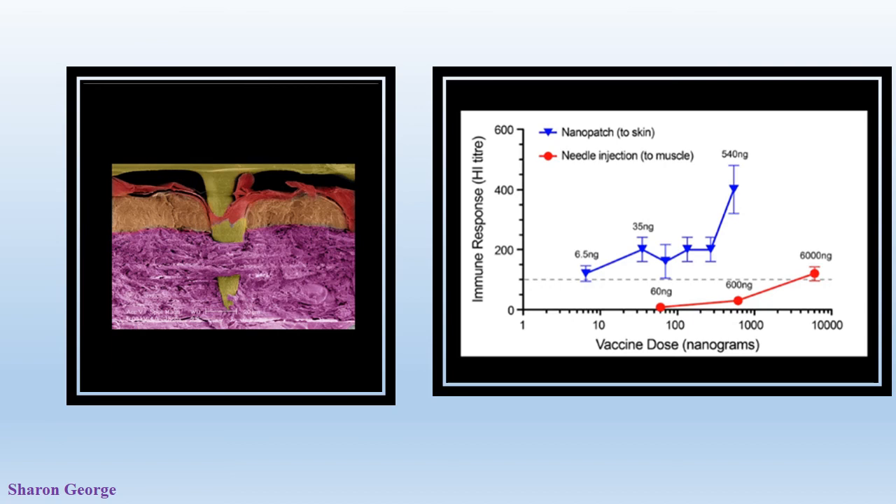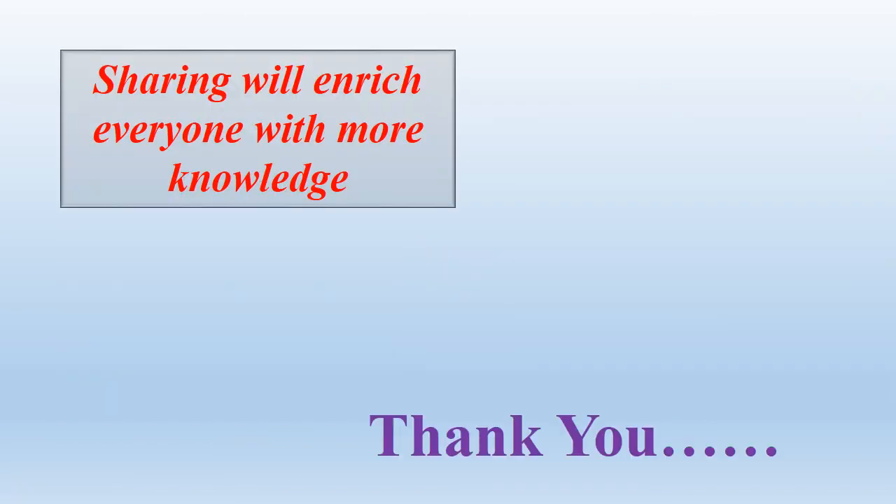So this is all about the Nanopatches. I hope watching this video you will gain some basics about Nanopatches. If you like this tutorial, please share it with your contacts. Thank you.